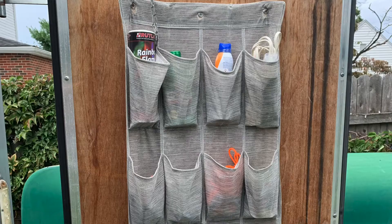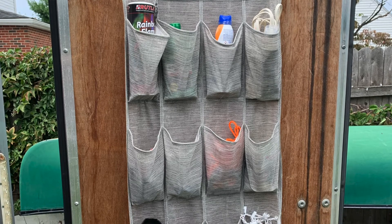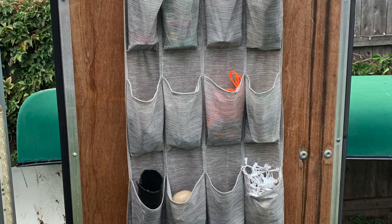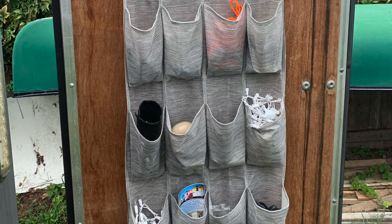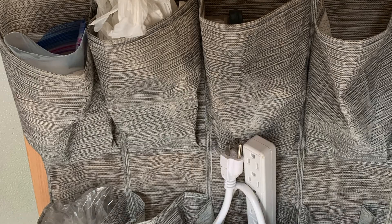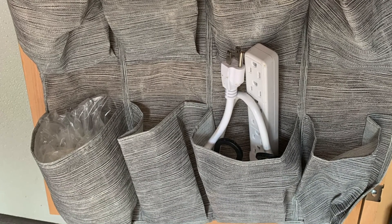The shoe holder — we have it in two places and it works great. It was too long to go on the back door, so I cut it down and used a piece of it in one of the base cabinets inside the trailer. It's great as a catch-all. We should put little labels on the pockets so you know what's in there.